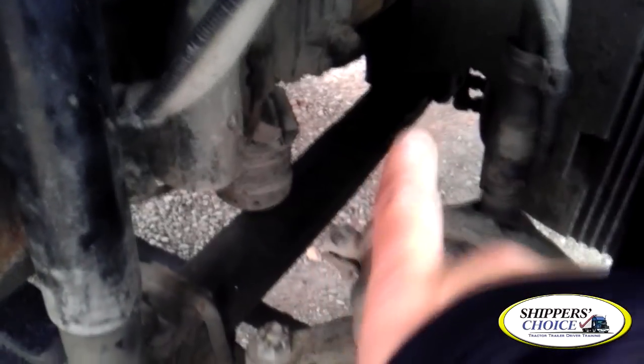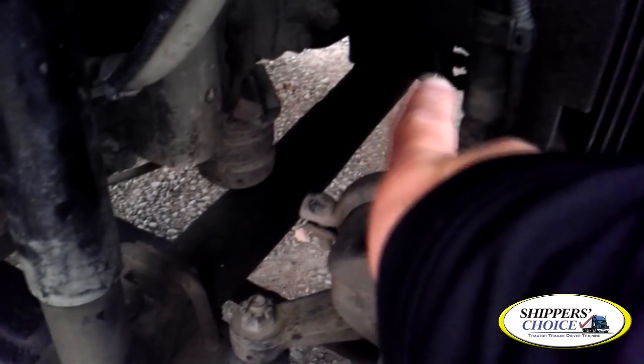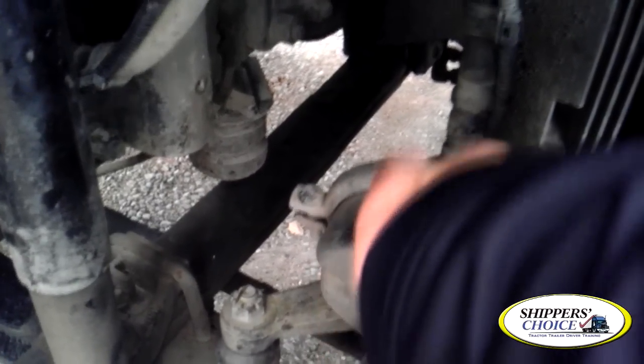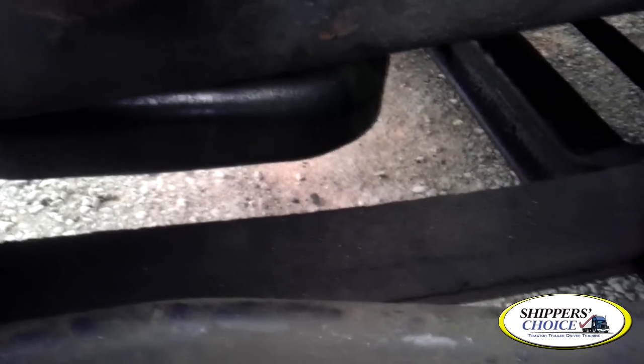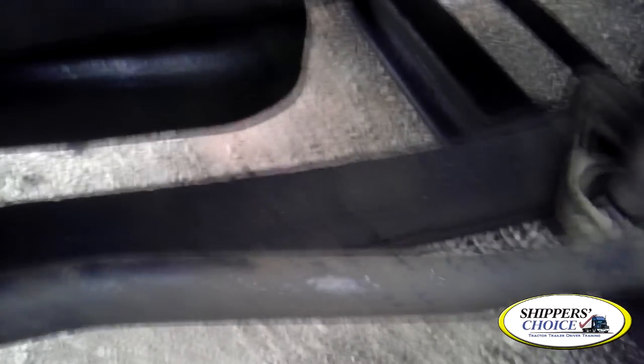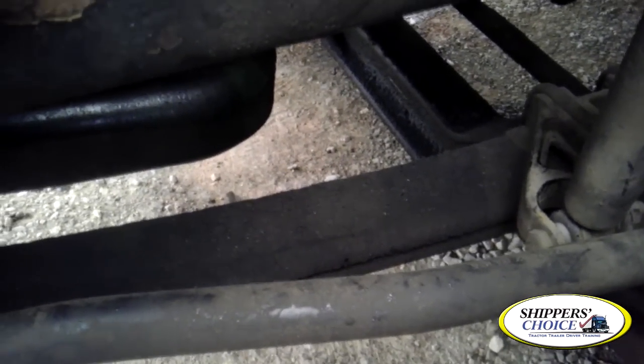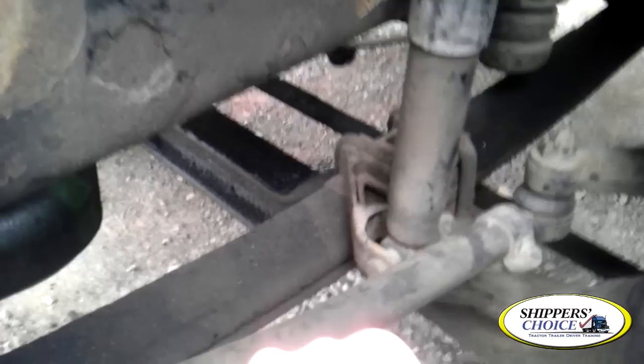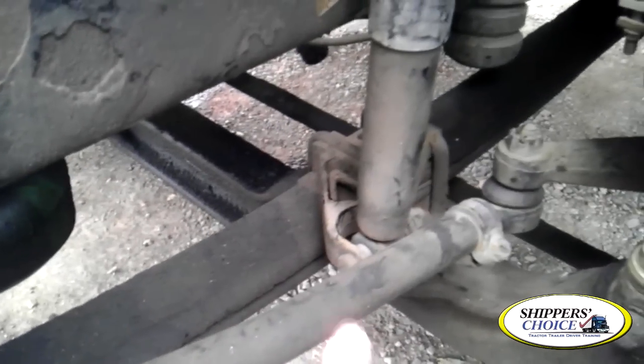I'm going to go ahead and go with the suspension. If you look back in this direction, you're going to have your rear mount and shackle. I'm going to check my leaf spring mount — it's not cracked, bent, or broken, all bolts are present. My leaf spring shackle sits at a 45-degree angle, it's not cracked, bent, or broken, all bolts are present. My front mount is not cracked, bent, or broken, all bolts are present. I'm going to check my U-bolts and anchor plate — not cracked, bent, or broken, all bolts are present, properly mounted and secured to the vehicle.